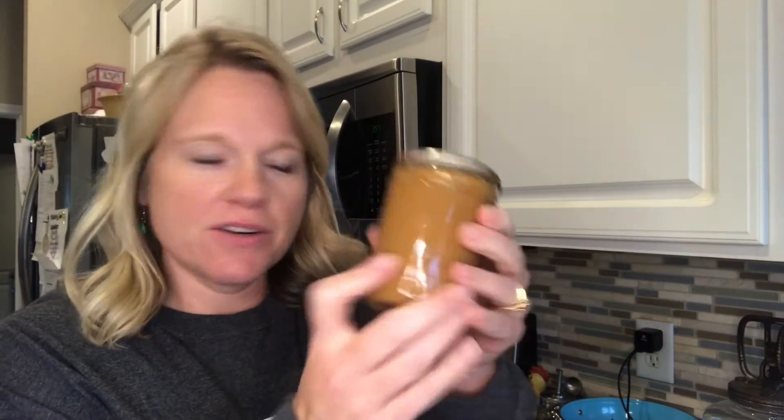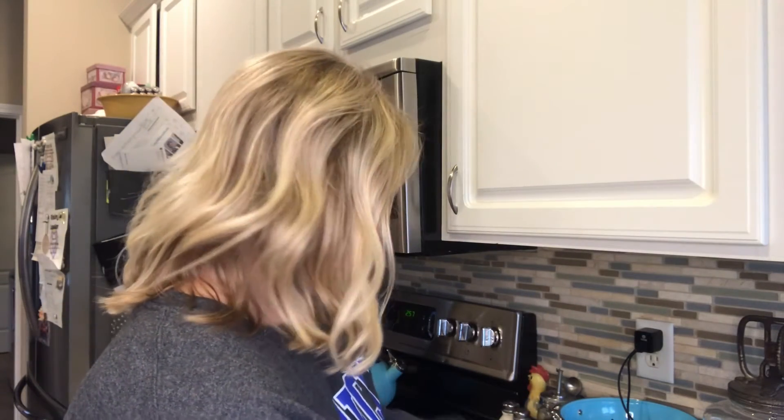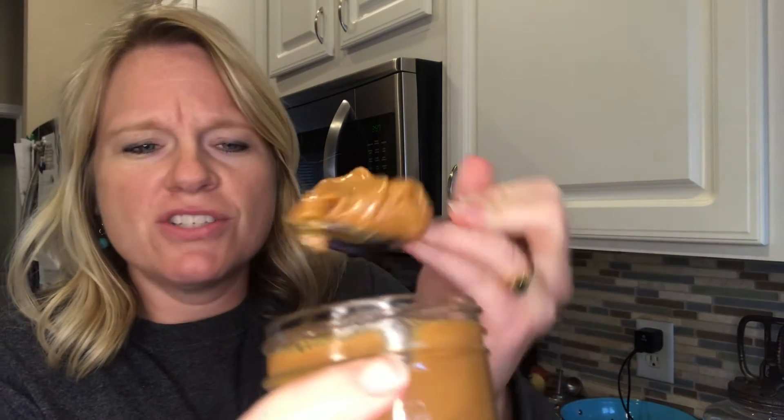The caramel is out and it has cooled off, so we're going to open one of these jars. It smells wonderful. You can see that it's just like the thick caramel you get at the grocery store in those tubs up by the apples — that's exactly what this is. We've already cheated and tried a jar.